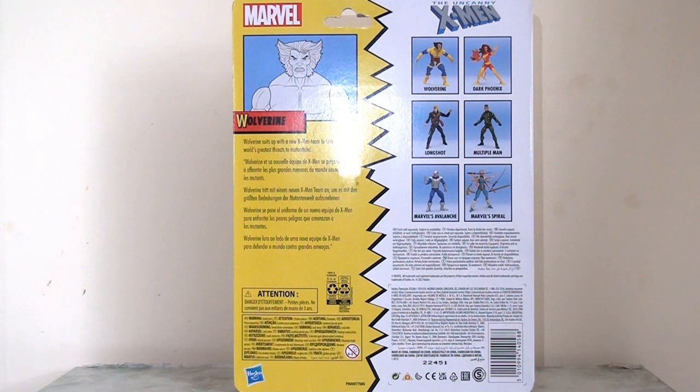We have a little bit of bio about the character at the top of the box underneath the Wolverine descriptor, and then on the right hand side we have the other figures that are available in this wave. This is pretty consistent with what we used to get and I always loved this as a kid and I still love it now. I think it's very exciting to see the other figures that are available in a wave.